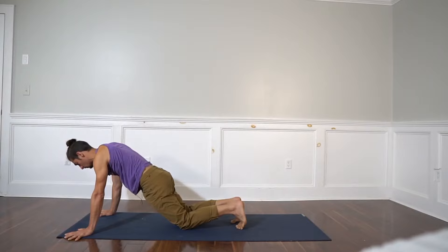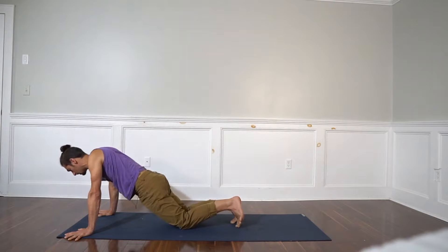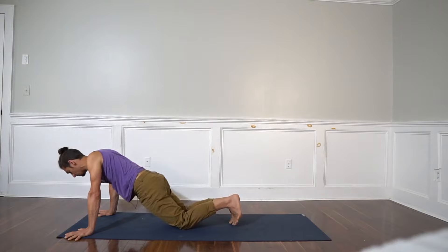First things first, let's sag down. Chest goes down, shoulder blades come together — this is called retracting the scapula. This is the alignment that you would be in when you're all the way on the ground, but we're at the exact opposite. So protract: push the shoulder blades apart.